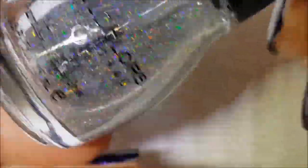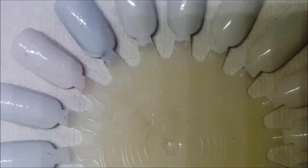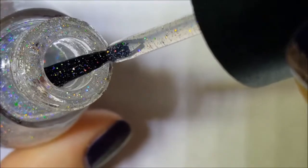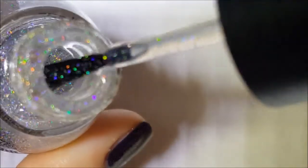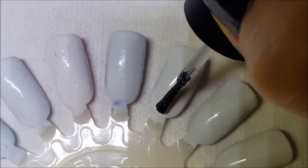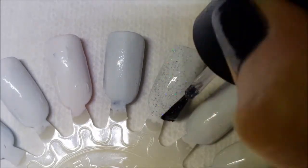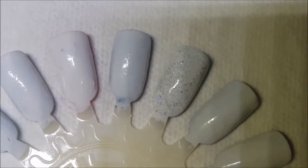This one was just a clear Sinful Colors polish that I added some holographic glitter to, to make a holographic top coat. There's really nothing spectacular about it. I'm going to use one of these wheels that I've repurposed. It's just a holographic top coat — I was just playing around. Here is one coat of that holographic top coat; this one does give a pretty good glitter payoff on one coat, so one coat is pretty much all that's really needed.